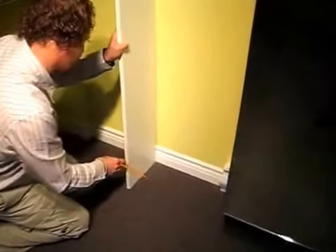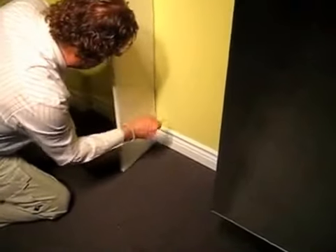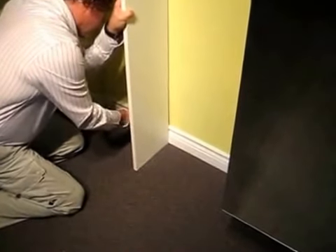So if this panel, for example, needed to go right there like that, we would just put it in the desired position after we had figured everything out. We'd put a couple of marks on that piece of baseboard just where we wanted that thing to fit.